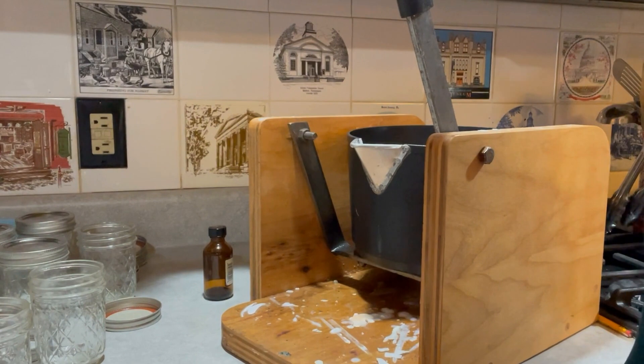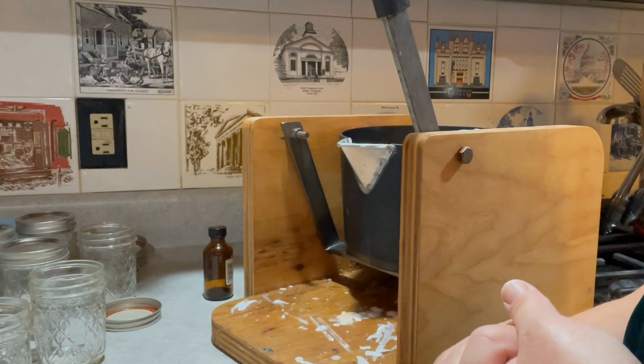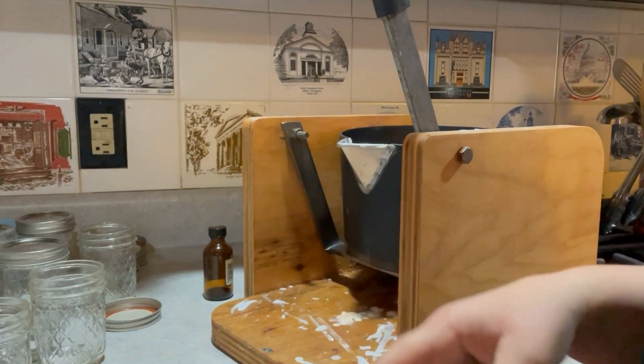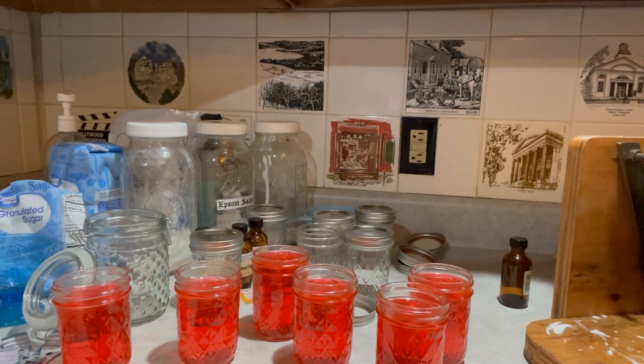Once I have that wax melted, I add the color additive and our fragrance oil, then I start to pour the candles. So let's watch that process a little bit. Today I'm making an apple pie candle. Once those are poured, I go back and add the wicks to them. I have a little way to secure the wicks in place so they'll stay right in the center.